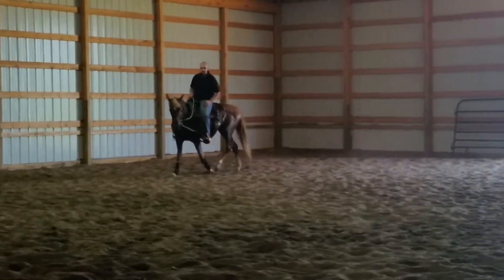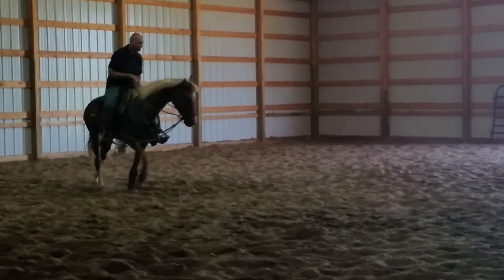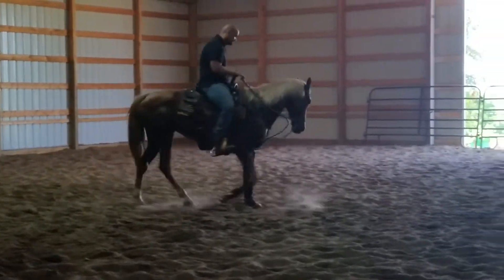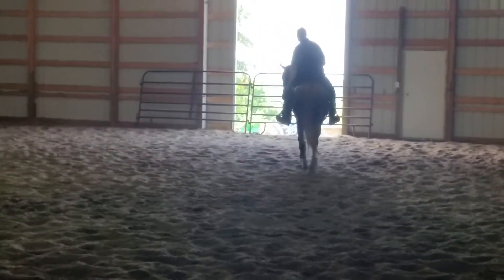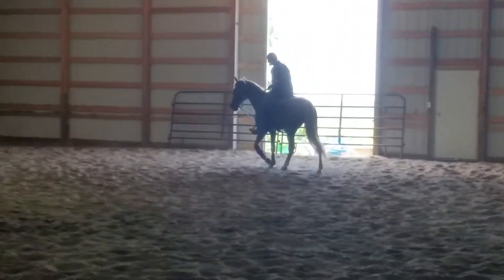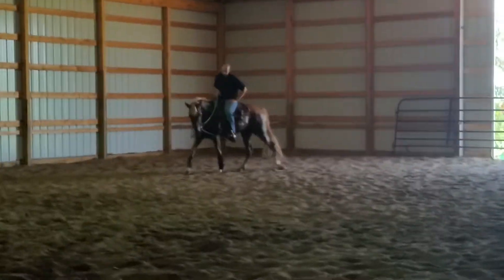She's still weak back here. I'm trying to get her to do a background and tell me how weak she is. It takes a while to build this back up. It does, and she's made different than the horses you're used to. They're always weak in the stifle.